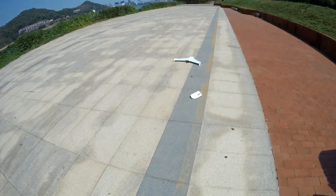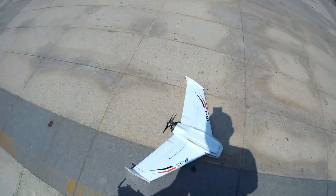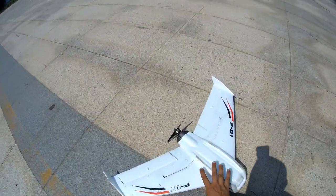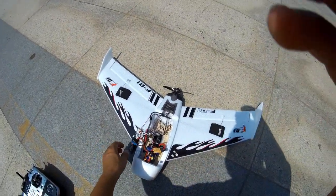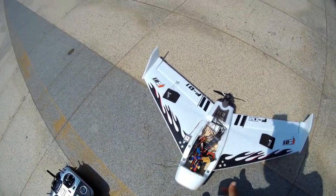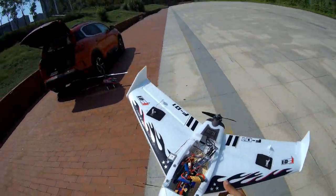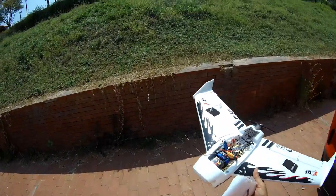Worst landing ever, but no problem. Actually that's a good test of durability - nothing is broken, everything is fine. My setup is nice and good, everything works - that's all I needed to know.